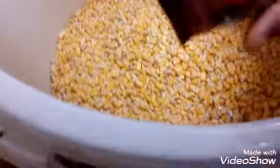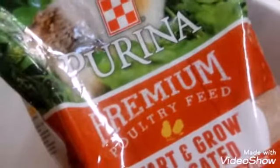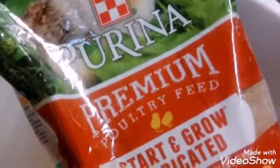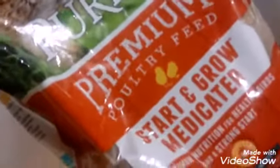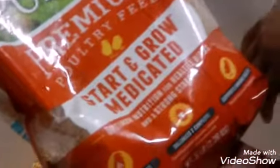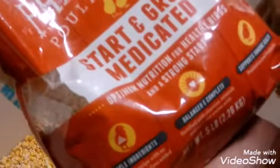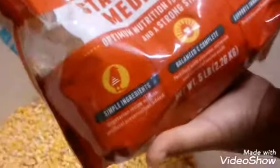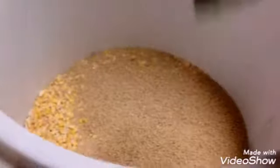I'm going to mix in some Start and Grow medicated chicken food. It's optimum nutrition for healthy birds and a strong start. It's got a balanced and complete diet in there for them, and it supports a healthier immune system for the birds. Then I'm going to put in some diatomaceous earth.